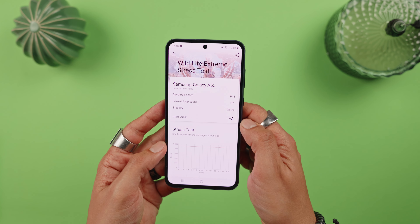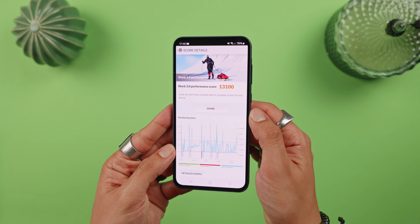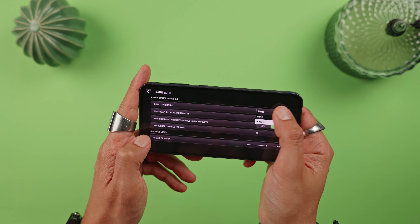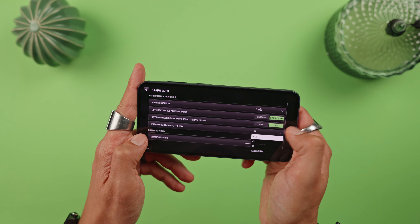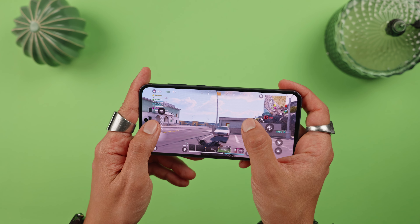For example, on Call of Duty Warzone Mobile, you'll be able to play at high visual quality and 30 fps, whereas on the A35 — which has the same processor as the A54 — you'll only be able to play at low visual quality and 30 fps. So there is a clear improvement.